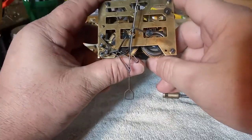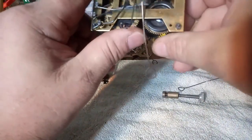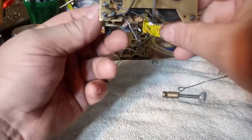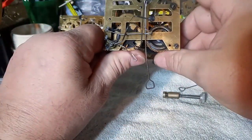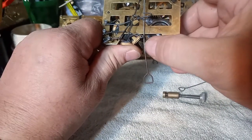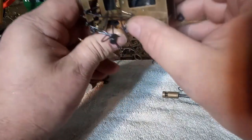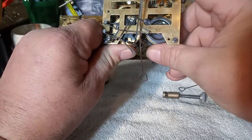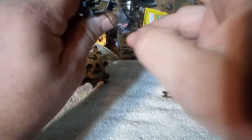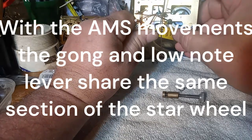When I trip this, the gong is going to play first. It was still in the middle of a sequence, so let me get it out of that sequence. The gong plays first, then the high note lever, and then the low note lever. It's just the high note lever catching on this wire. So that's the AMS movement.